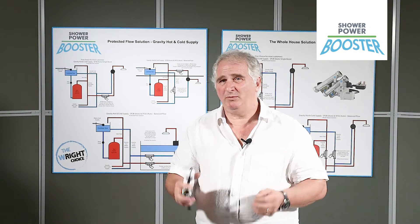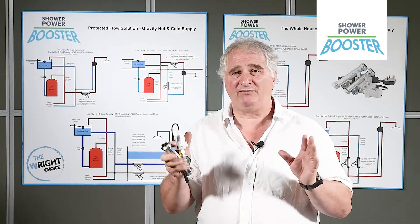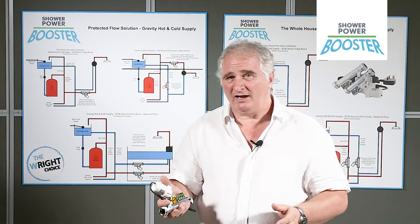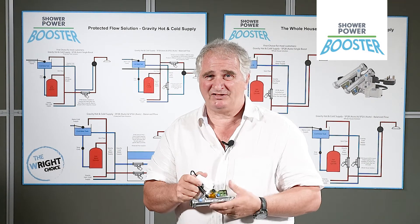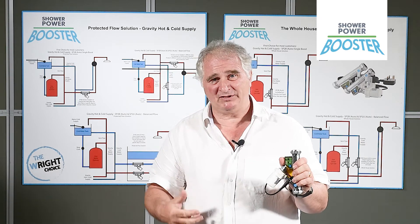Customer service is very important to us because we're actually providing a solution. So it'll save you money in that you're not running a big pump — it's one twentieth of the size of a normal pump, and yet amazingly, it does the same job as a much bigger pump.